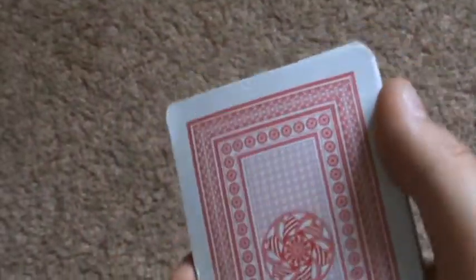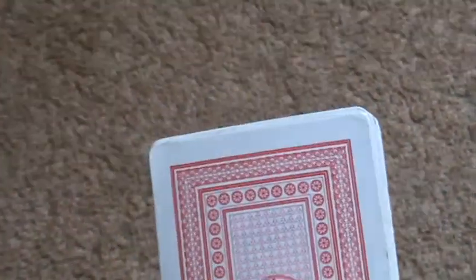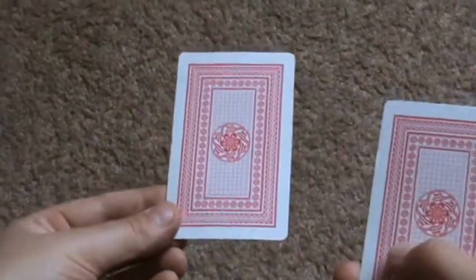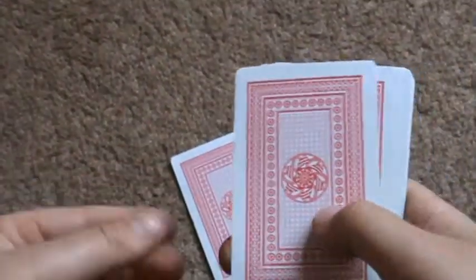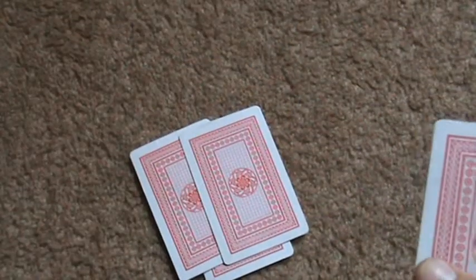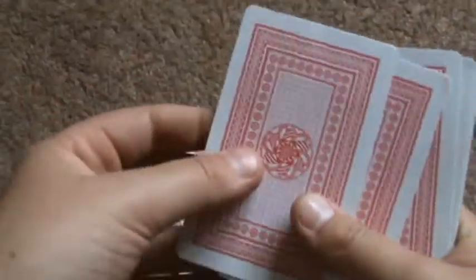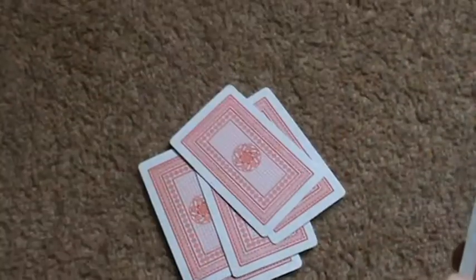All you have to do really is turn them over and ask your audience: single or double. It's best if you ask one person. If they say single, lay the card over just like that, and if they say double, you do one, two, like that. Make sure you don't play the cards down flat — they must be reversed.